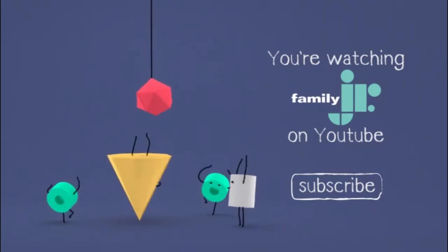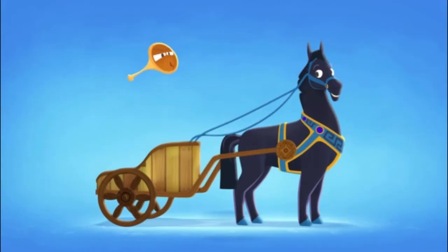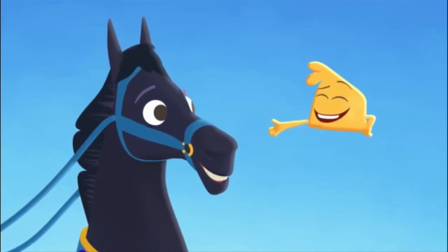You're watching Family Junior on YouTube. Let's get ready for the chariot race. This is my horse Apollo — he pulls the chariot.